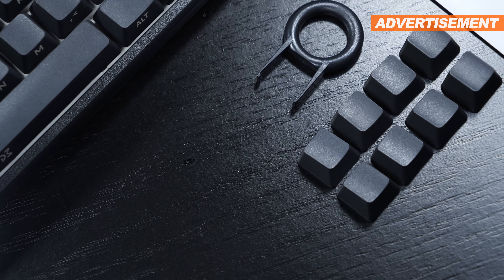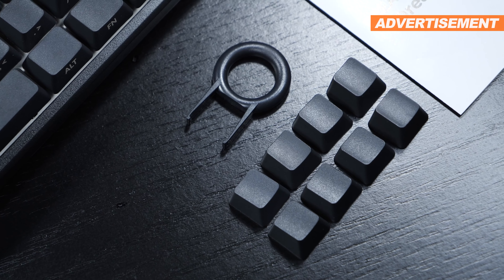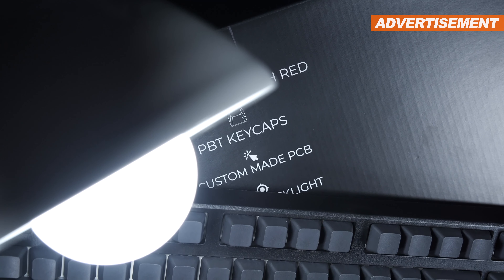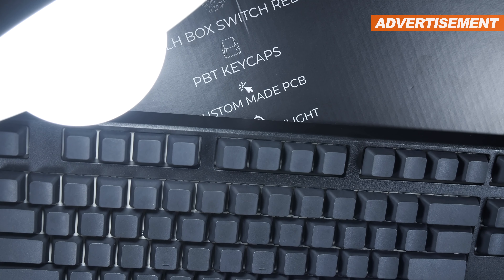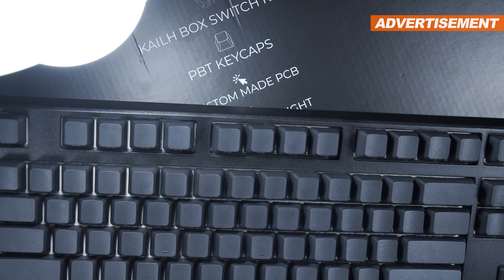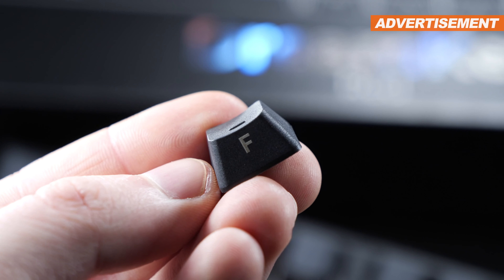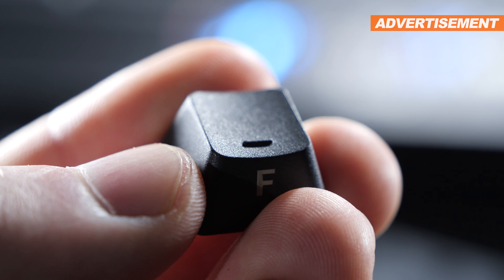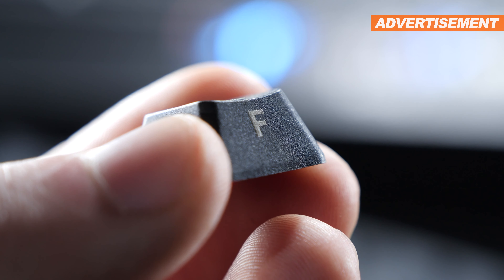Even more impressive is the fact that we get a keycap puller and not only eight additional spare keycaps of the material PBT, but at a price of $89, every single keycap on here is not made of the conventional cheap ABS plastic — which turns all shiny and greasy over time — but PBT only. PBT keycaps offer much higher quality, they are more durable, and come with that nice texture. I love that, and I believe that's worth an applause, especially given the price tag of $89.